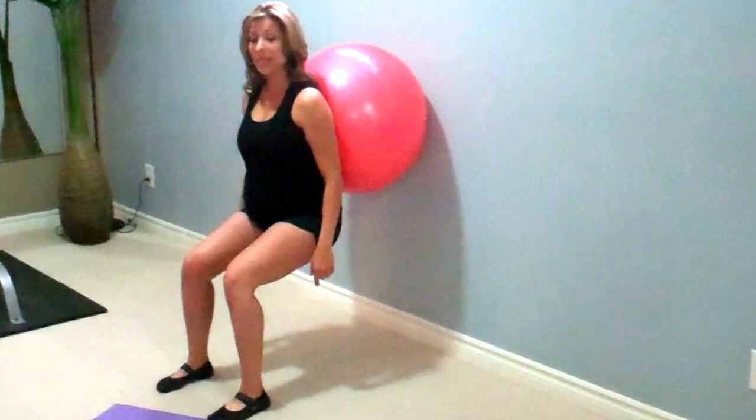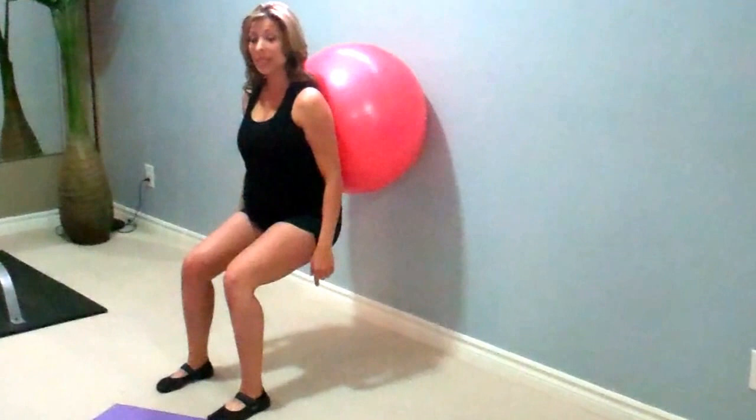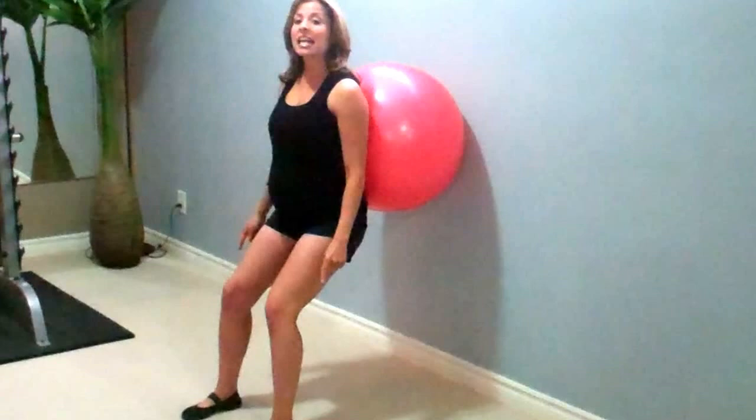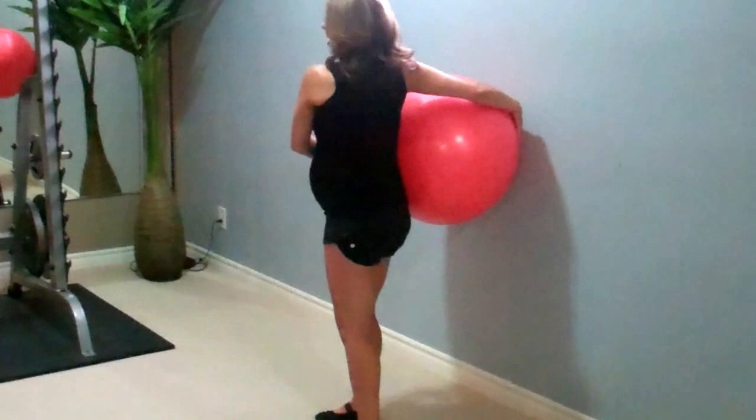For the ball squat, I'm just going to come down to a nice 90 degrees. Make sure those knees are not in front of your toes, and right back up, exhaling on the way up. It should feel nice and comfortable — if you feel any pain, of course you're going to want to stop. Pressing through the heels of your feet and again exhaling on the way up. 15 to 20 reps are great, right back down and right back up.